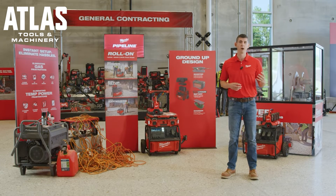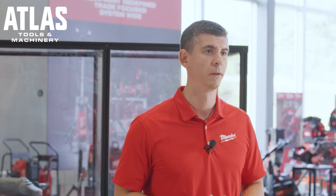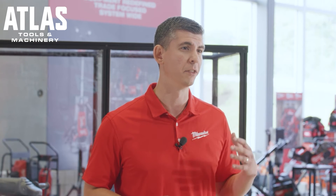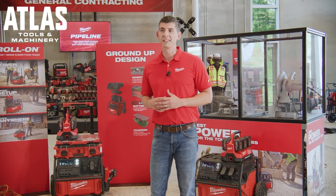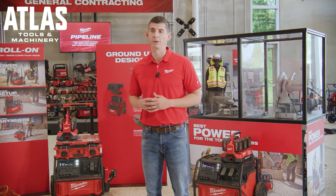Rollon is designed with a high power inverter to provide 7200 watts of starting power and 3600 watts of continuous power to run two high-demanding tools at once while charging batteries and USB devices. Rollon is equipped with an internal Red Lithium 2.5 kilowatt hour core designed to provide the runtime needed for heavy-duty intermittent applications throughout the day. Redlink intelligence also provides optimized performance protection and maximizes battery life.